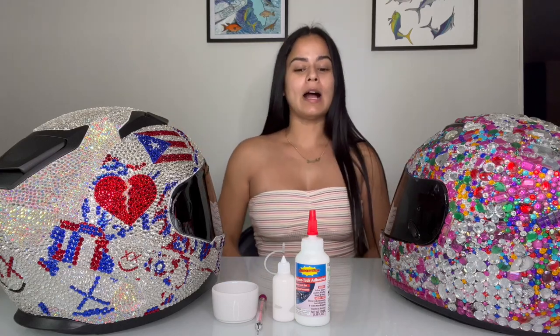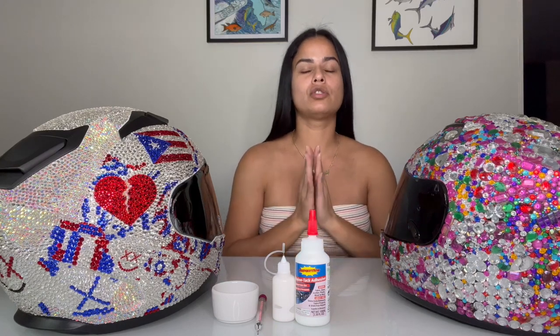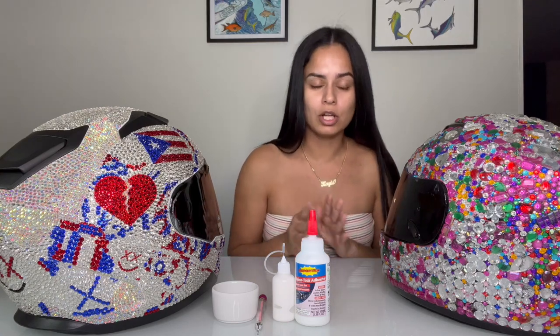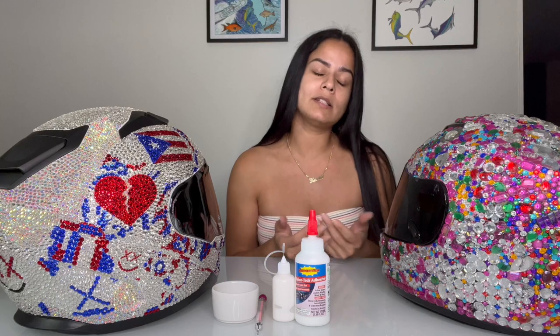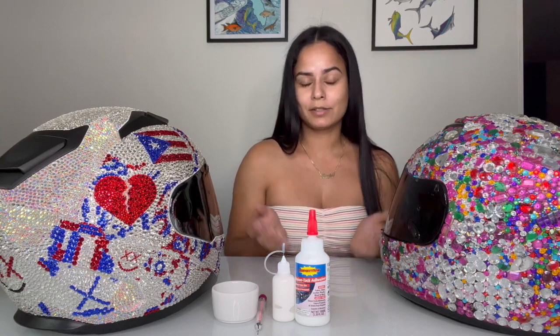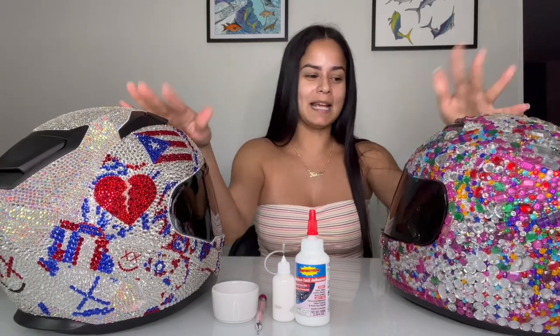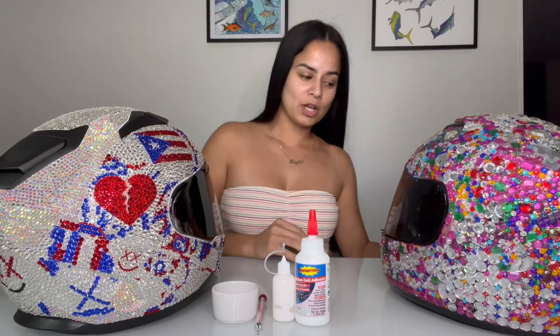Hey everybody, I wanted to do this tutorial and talk about my helmets. I've received so many DMs, so many comments — hundreds and hundreds — so I figured I'll just go ahead and make a little tutorial. Things that I've used, what to do, what not to do. Everybody has their own method when they bedazzle things — cups, helmets, clothes, whatever you want. I really was digging this helmet look with bedazzling, so let's get into it.